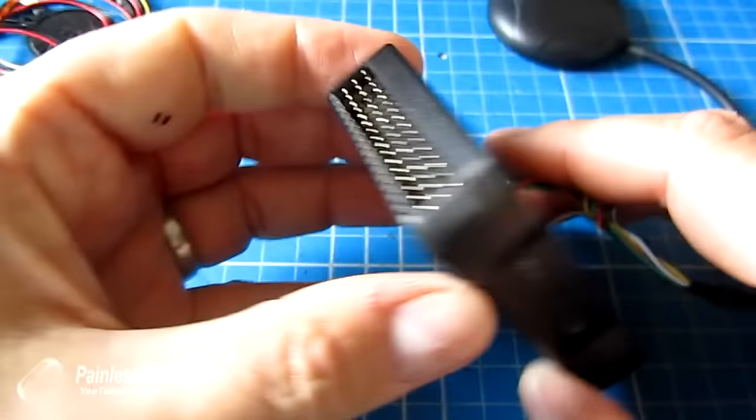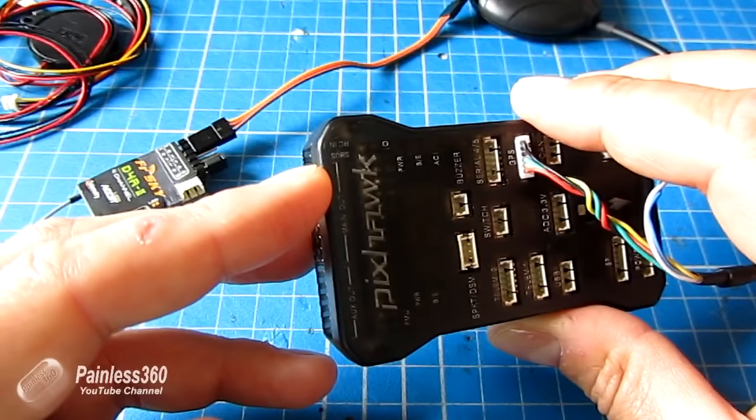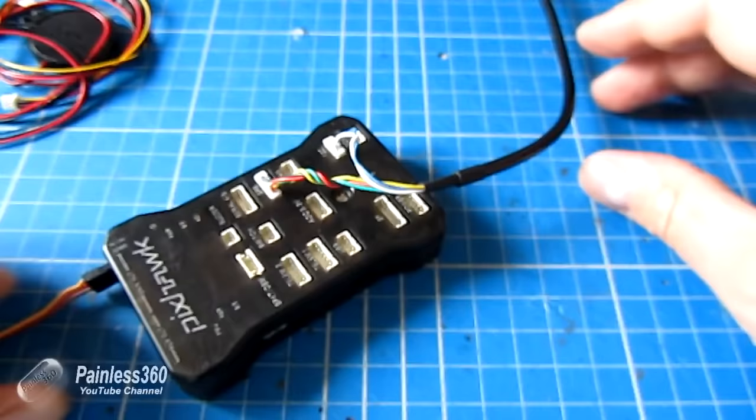The second thing we need to do is install the receiver. The receiver is only supported on the Pixhawk using either SBUS or CPPM, so there's only one input cable for the RC in. The SBUS port at the side is actually for SBUS out if you're using SBUS — not to connect SBUS2. I'm going to use an FRSky D4R2 receiver and connect my CPPM cable into the RC in. Be careful you're observing polarity.